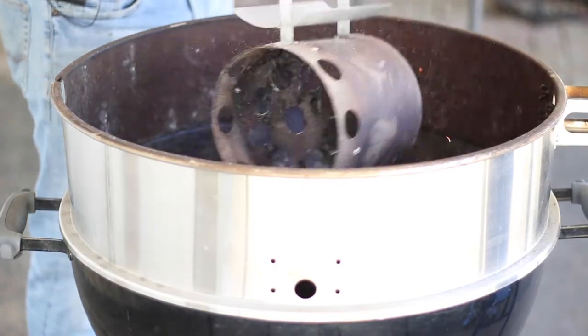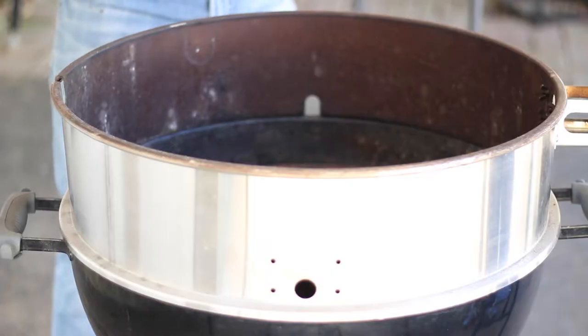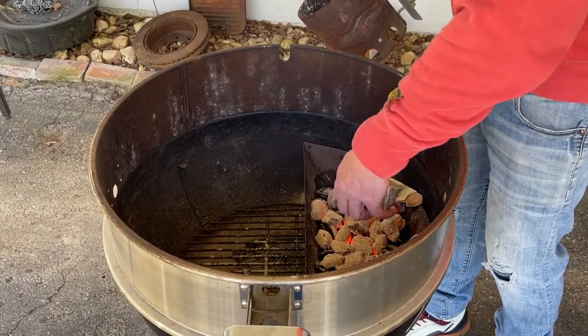Our half chimney of charcoal is ready — we're going to sprinkle these over the top of those unlit charcoal briquettes. By the way, I'm also using an attachment that sits on top of the Weber kettle called the Cajun Bandit. Everything I'm talking about in this video I'll leave links to below, and again I'm not sponsored by any of these folks. We're going to add the sugarberry wood on top and let this come up to between 350 and 400 degrees.